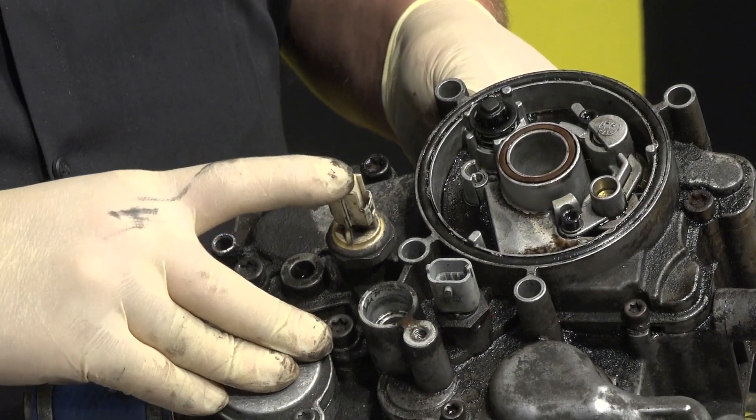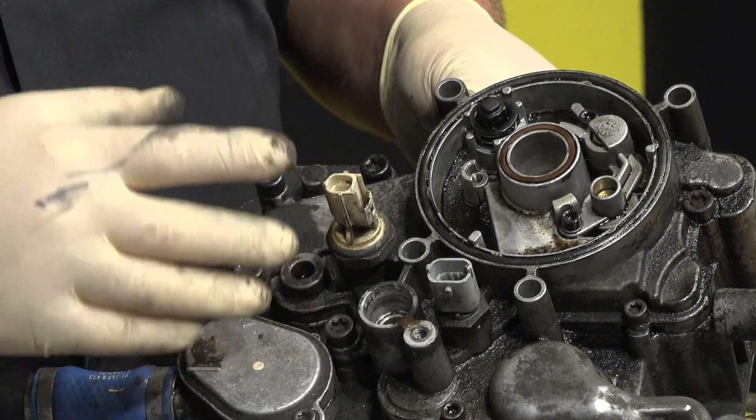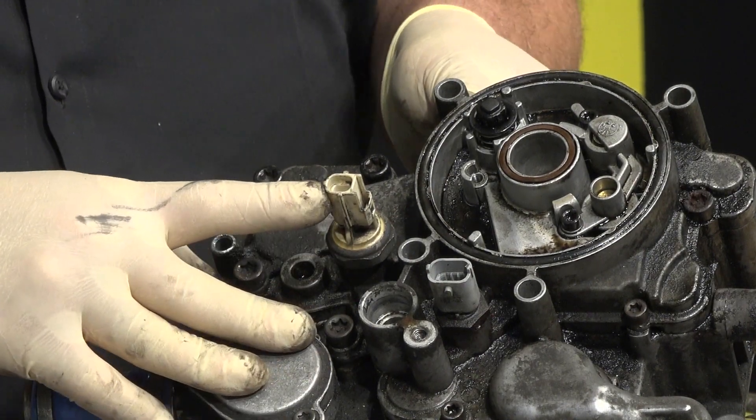Now, if you do have oil in there, you're going to want to check the connector and the insulation on the wire. Over time, the oil does break that down.